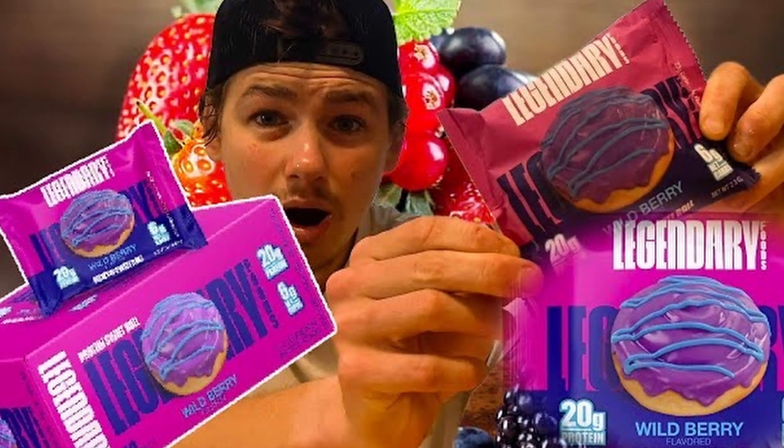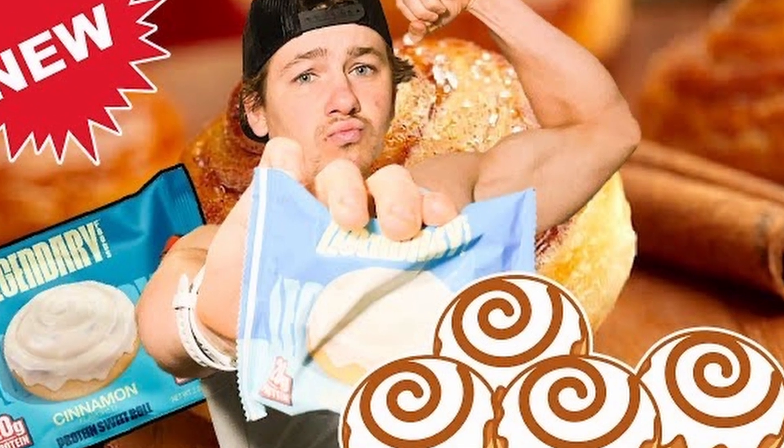The first one was a fruit one, and then we tried the cinnamon one — that one was really good. Both have been really good. Now for part three, and I think this is the last flavor; I couldn't find another one. But if there is, let us know in the comments down below. For this third and final flavor, we're going to be having the Legendary chocolate protein.